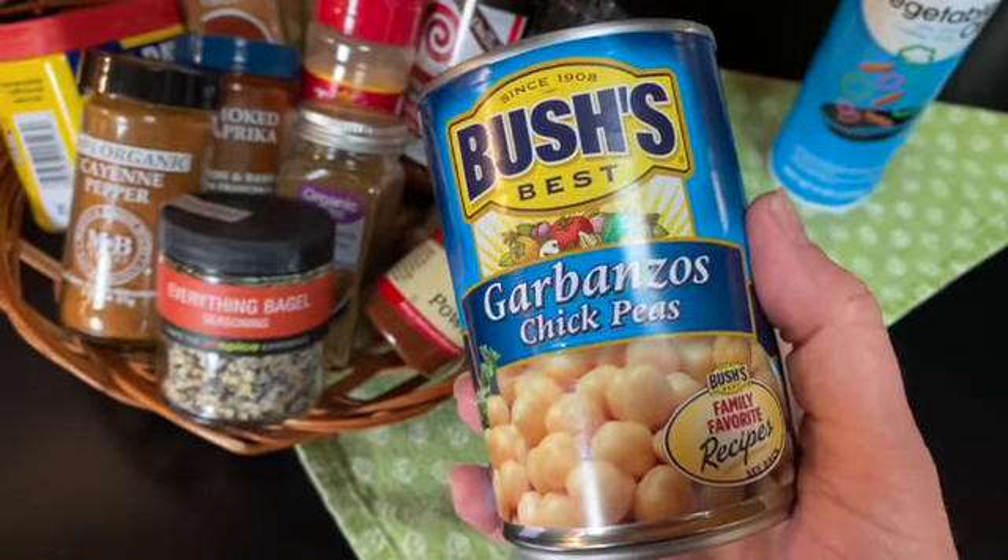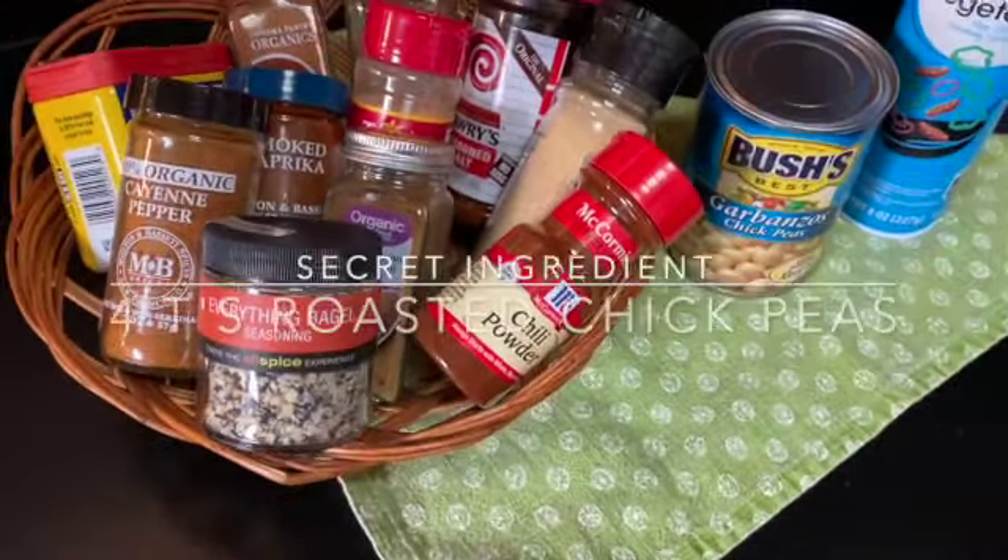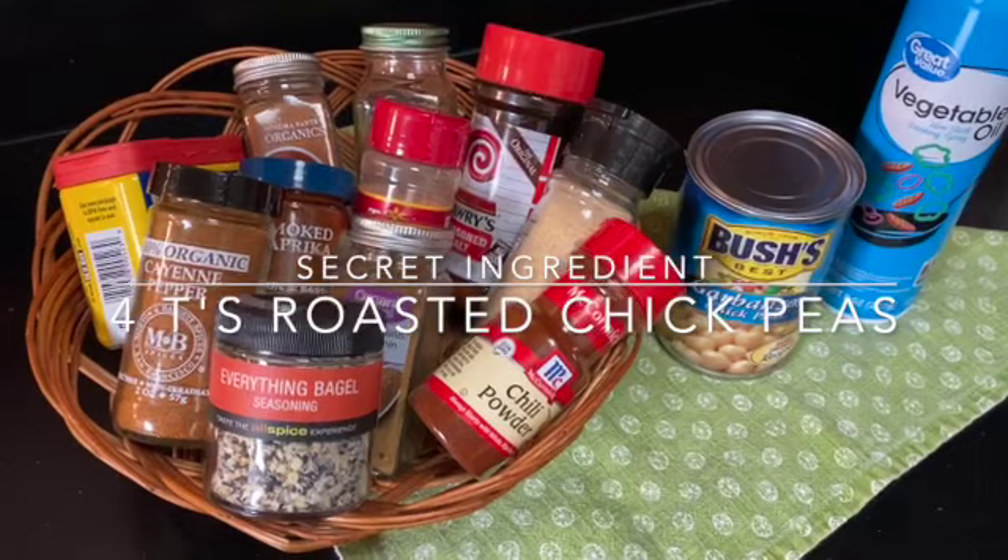Today we're going to make a quick batch of air fried chickpeas or garbanzo beans. You could also make this recipe in your oven or you could pan fry these.